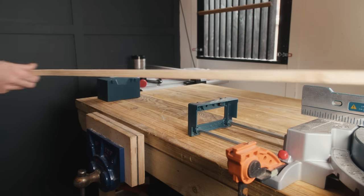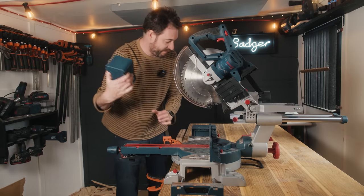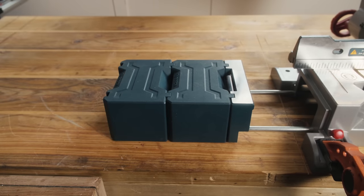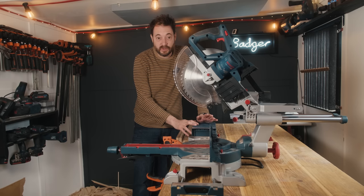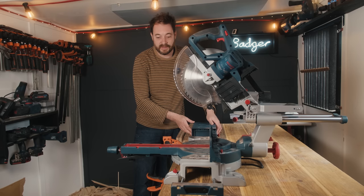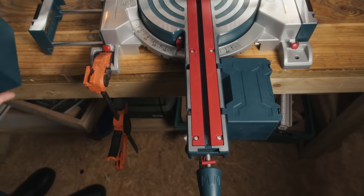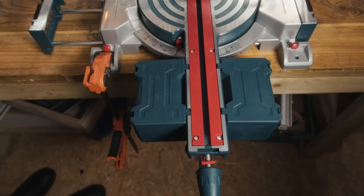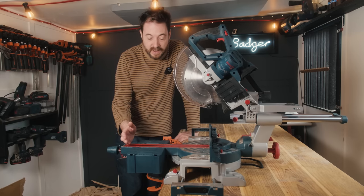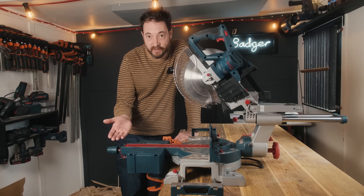These blocks can also lock onto each other. So if I don't need one on either end, I can grab it off that end and then it can lock onto itself on this end. There are loads of possibilities and configurations, and the other thing it can do is lock onto the front bit on both sides. This gives you extra support if you had a wide piece of wood you were cutting, but also for transport and storage, it's the neatest kind of form factor.